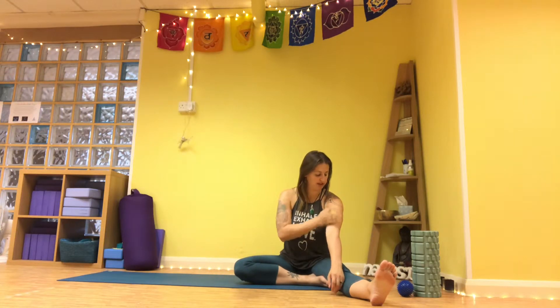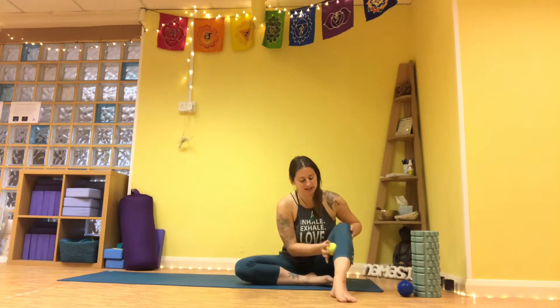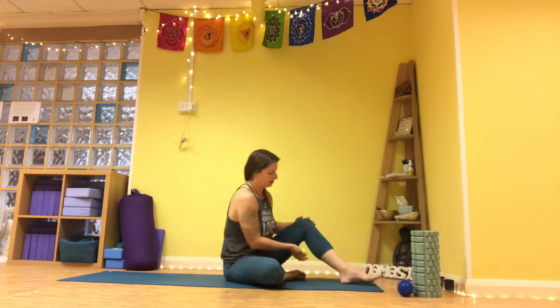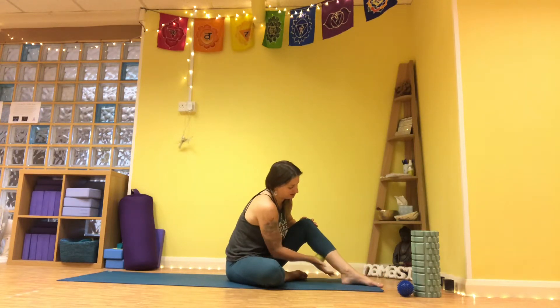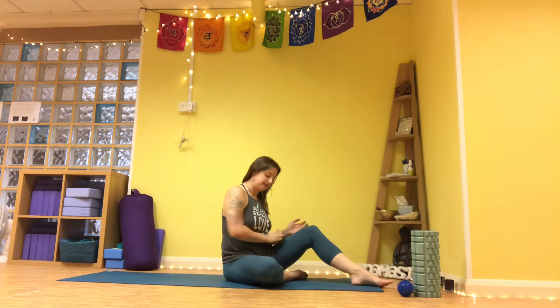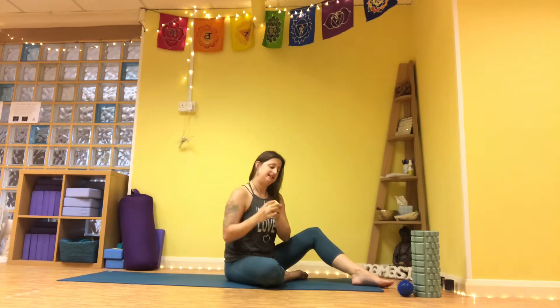Using the tennis ball is really nice too — you can roll it up and down onto the muscles. One of my favourite ways to use it is to gently massage into the calf muscle, the hamstrings, the quads, or the hip flexors when they feel tight, but also for really getting into the shoulders.